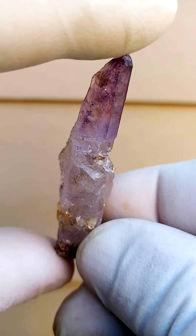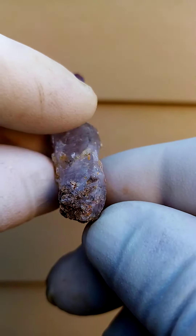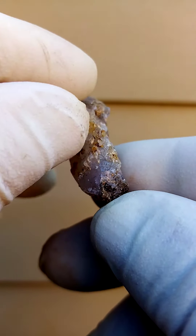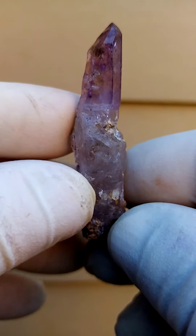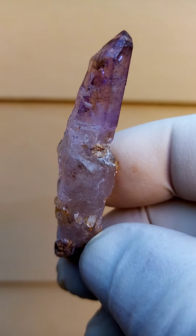Lengthwise we're looking at two inches plus from bottom to top. There's a bit of matrix on the bottom, so it's not quite a floater — minimal matrix. The second termination is likely doubly terminated but not visibly so.